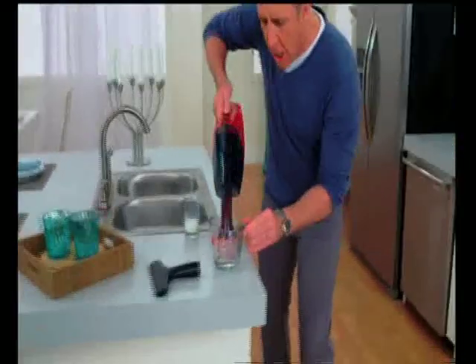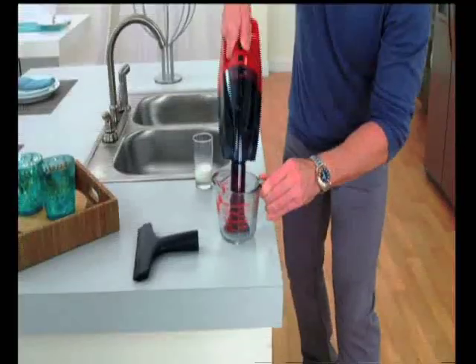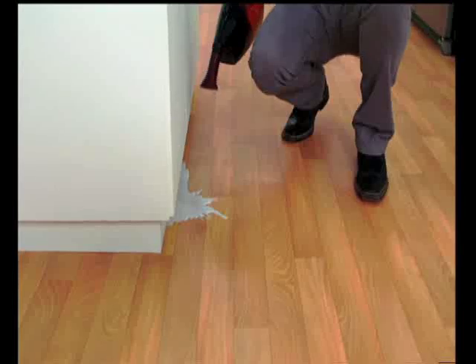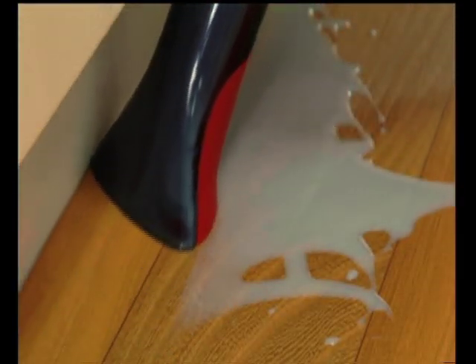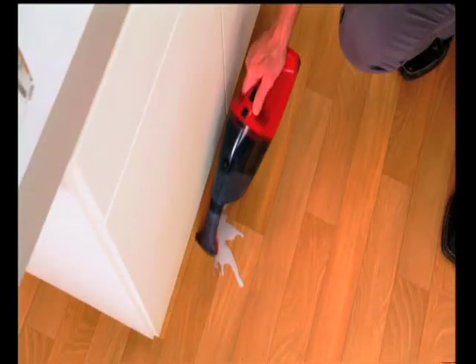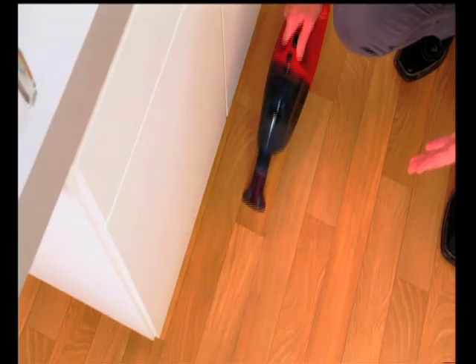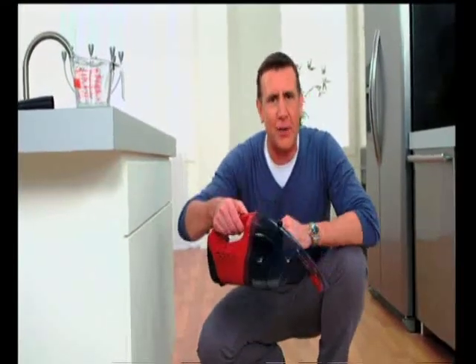Watch this — switch it on and see how it sucks up liquid quickly and easily. What does this mean for you at home? Take a glass of milk, spill it on the kitchen floor, and instead of reaching for a roll of paper towels and getting on your hands and knees, throwing cash in the trash, use the Spartan Stain Remover for juice, milk, coffee, tea. Do it the quick, easy way and save money with the X5 Vac.